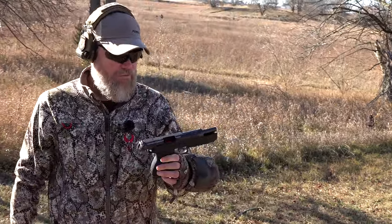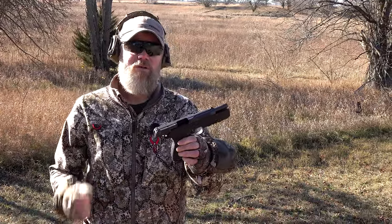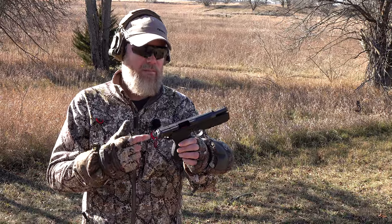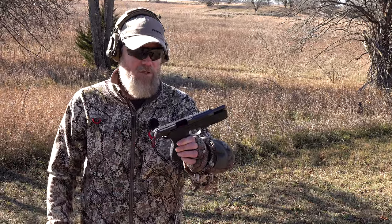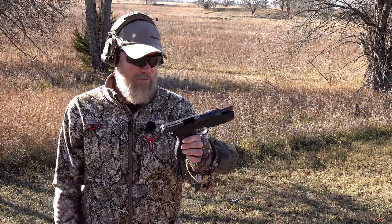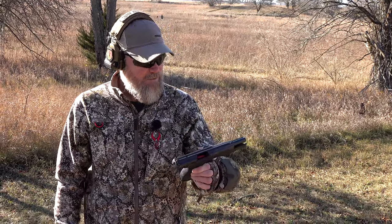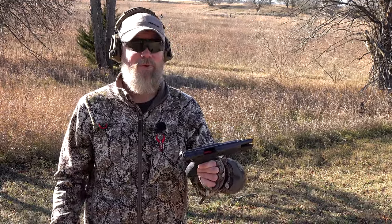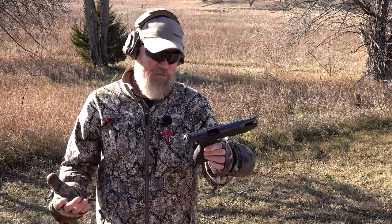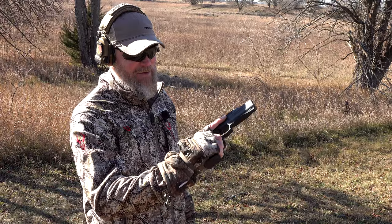Flawless function — no more malfunctions. That third magazine we ran at the very beginning was the only one with issues — the first full magazine through the gun. She's chugging right along. It's such a pussycat to shoot — it's actually fun to shoot this big hoss of a handgun in 9mm.